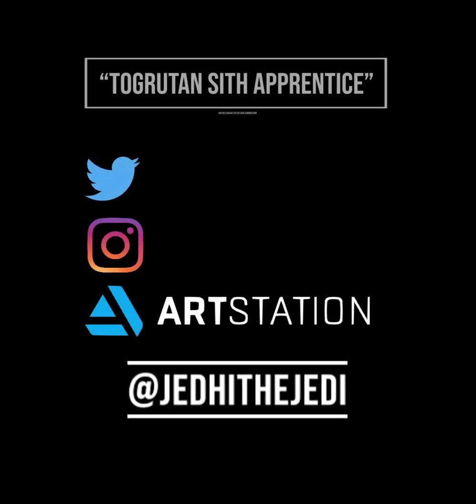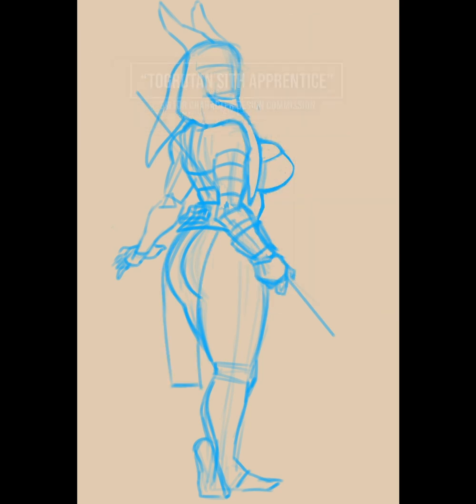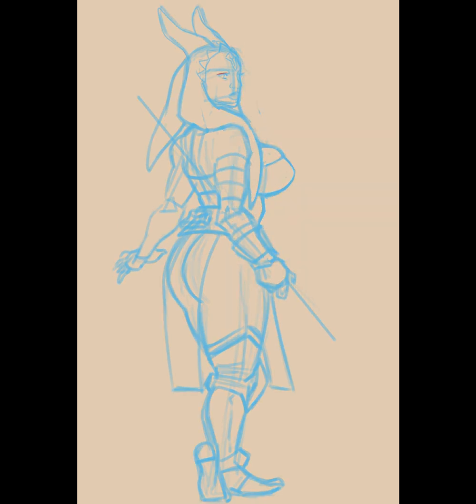Hello, welcome to the video. This is the first recording of my voice for these speedpaint videos, because I figured why not. So this is a request from someone that plays SWTOR, Star Wars: The Old Republic, the MMO.